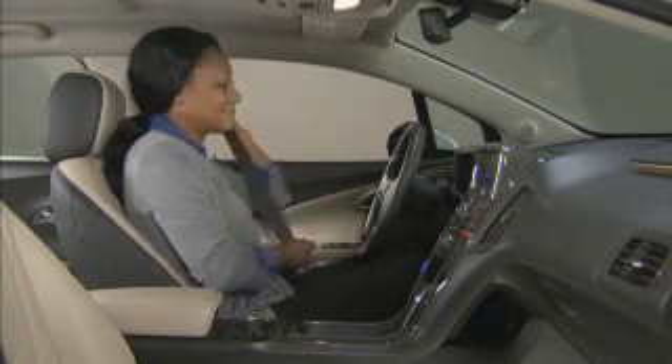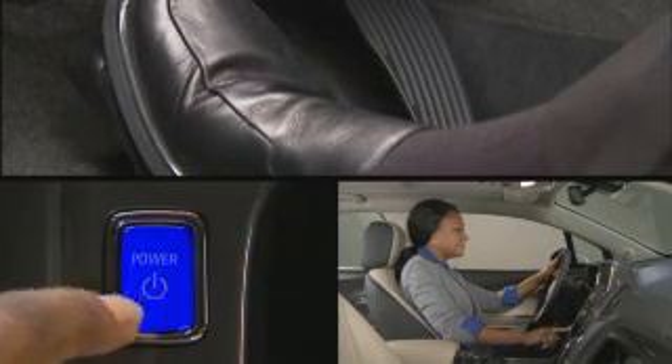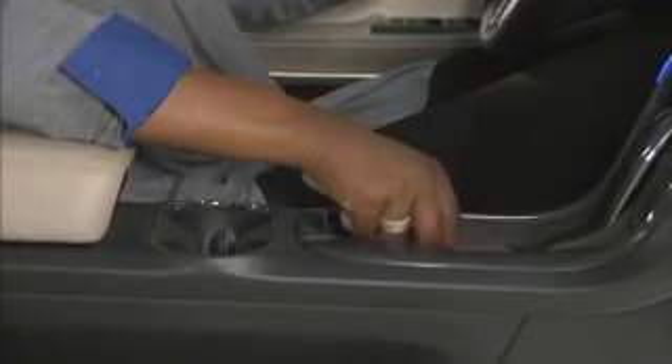After entering your Volt during a remote start, press the power button on the instrument panel with the brake pedal applied to operate normally. Make sure you have the key fob with you in the cabin.